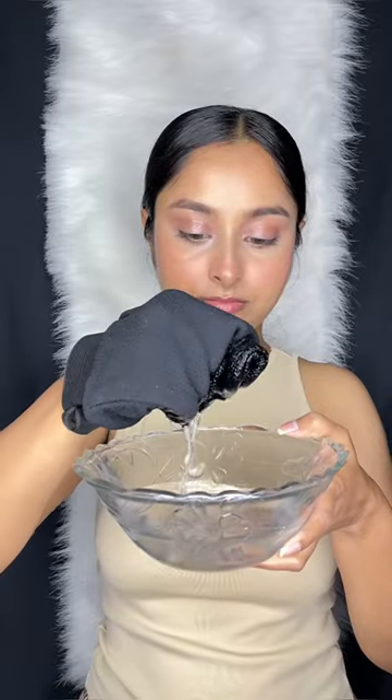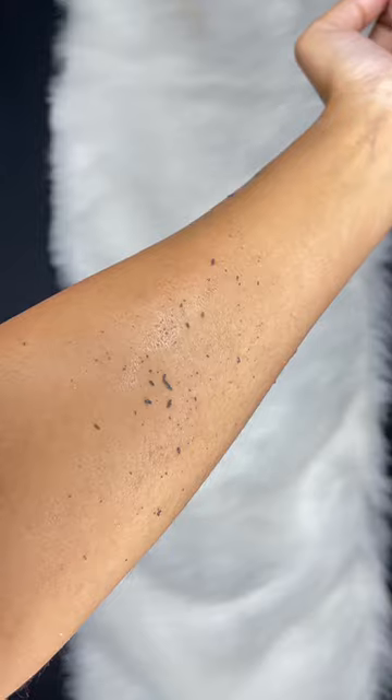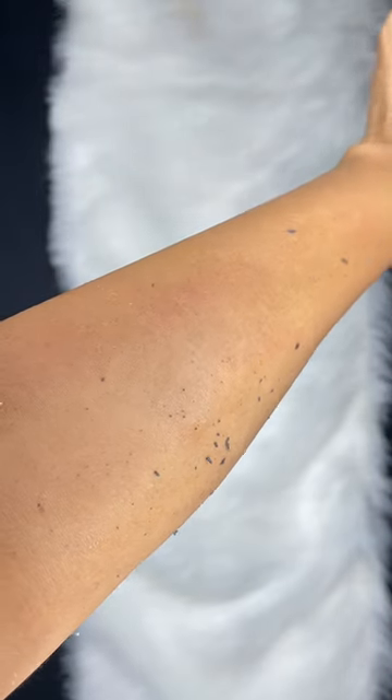All you have to do is soak this glove in warm water and start exfoliating your skin. Within few seconds, you can visibly see the dead and dry skin will start coming out. It also helps to increase blood flow, remove fake tans and prevents breakouts and blackheads. I am really impressed by this product, so do check it out.